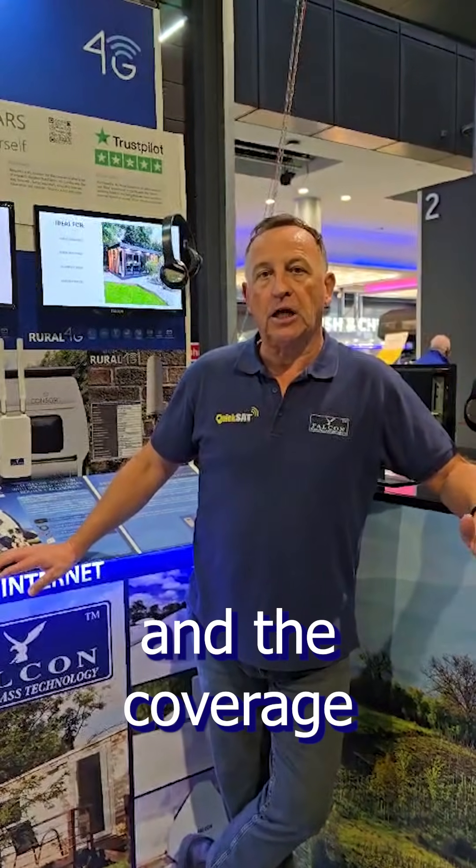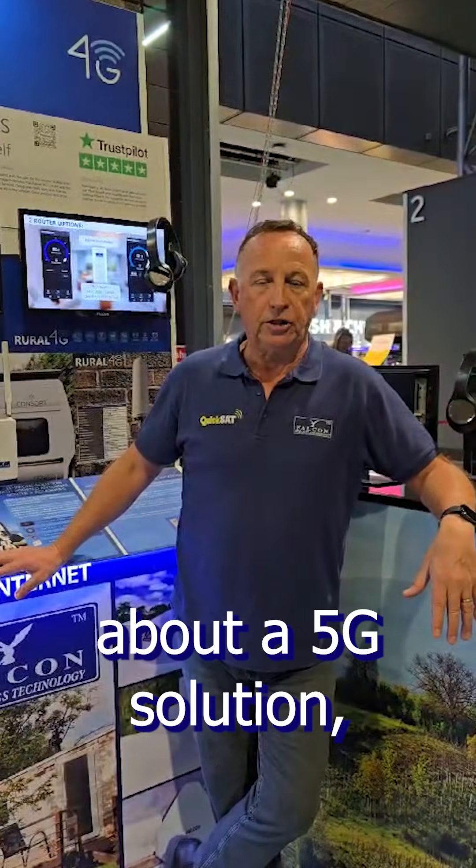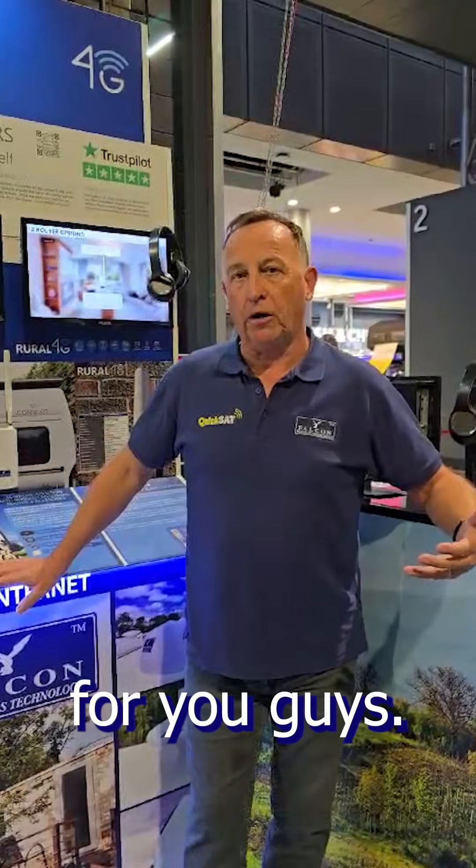The concern of course is how long 4G is going to be around. 5G is already arriving in places and the coverage is building, so when we're at the shows we're getting more and more inquiries about a 5G solution, and because of that we've been developing a 5G product for you guys.